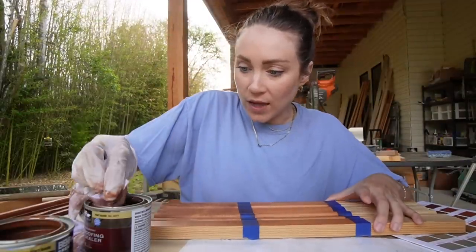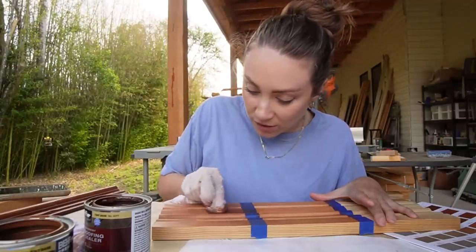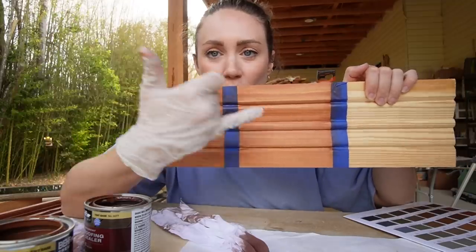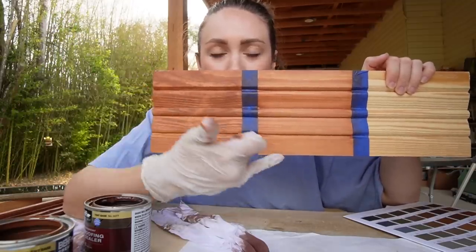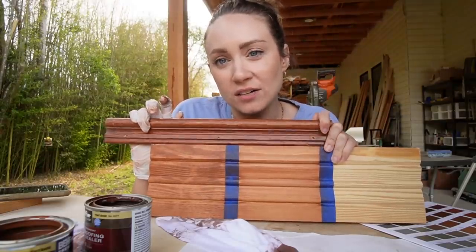We're going in with a second coat of russet. Top part gets two coats of russet, bottom part one coat of russet. We're getting there, but not there yet — it's not dark enough.